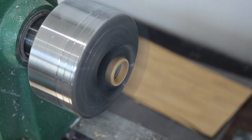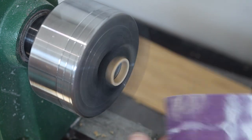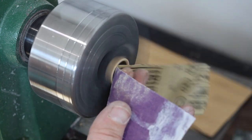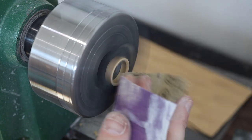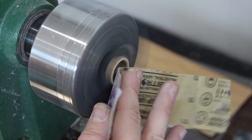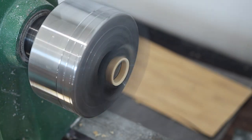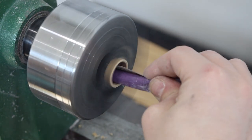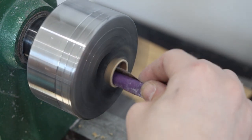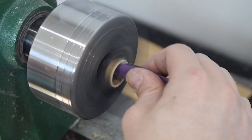For the inside, we're using 3D-printed soft jaws that you can find on our website. These work for all Nova chucks, and I'm pretty sure there's at least one other that works as well. Check that out on our website — the soft jaws make working on all parts of the wood ring very easy, as you can see.